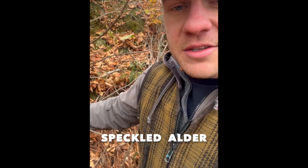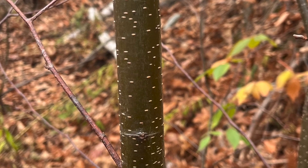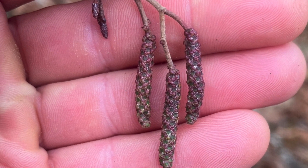The first one here is speckled alder. Take note of this reddish, coppery colored bark with these white speckles on it. Alder is in the birch family, and every species of tree in the birch family has these things called catkins. In the case of speckled alder, these catkins are going to be red.